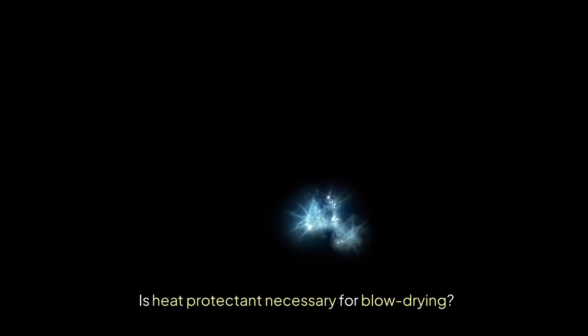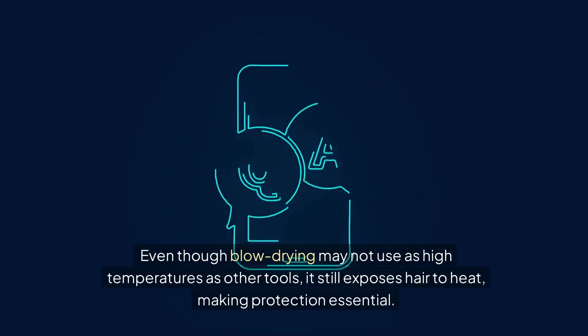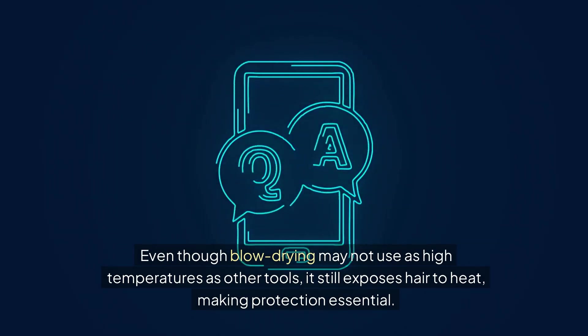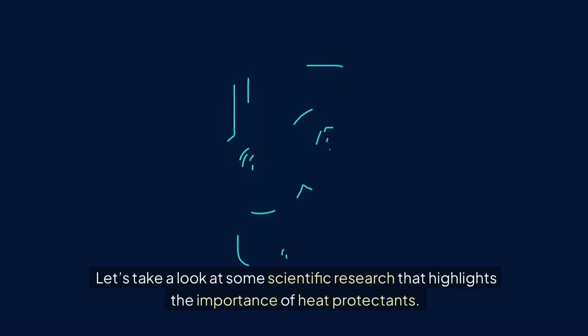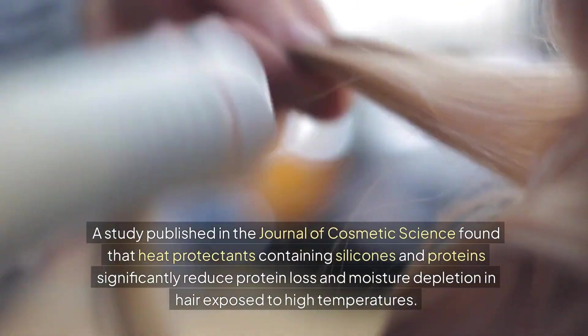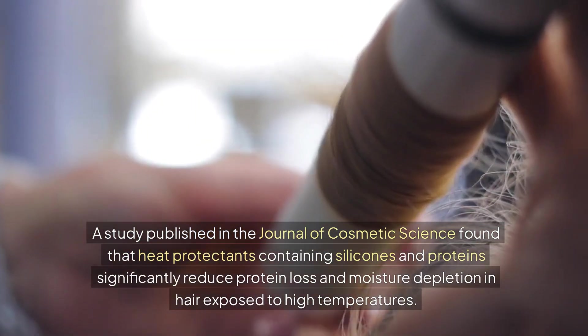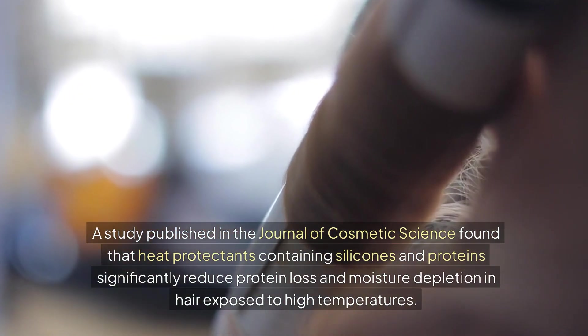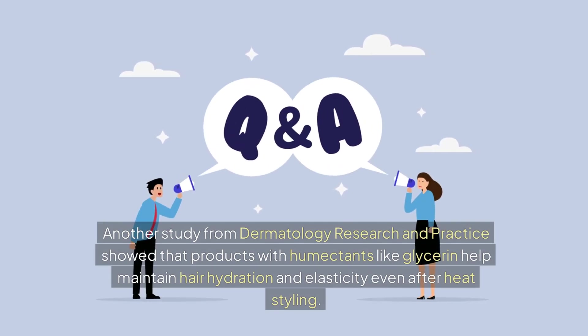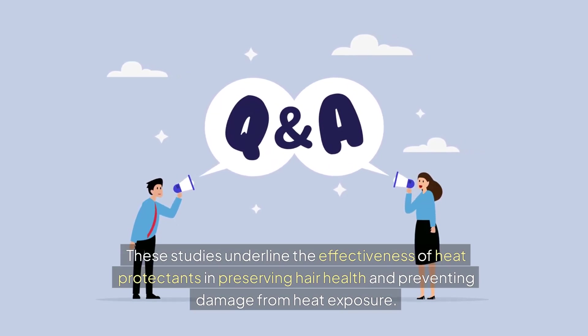Heat protectant is necessary even for blow drying — even though blow drying may not use as high temperatures as other tools, it still exposes hair to heat, making protection essential. A study published in the Journal of Cosmetic Science found that heat protectants containing silicones and proteins significantly reduce protein loss and moisture depletion in hair exposed to high temperatures. Another study from Dermatology Research and Practice showed that products with humectants like glycerin help maintain hair hydration and elasticity even after heat styling.